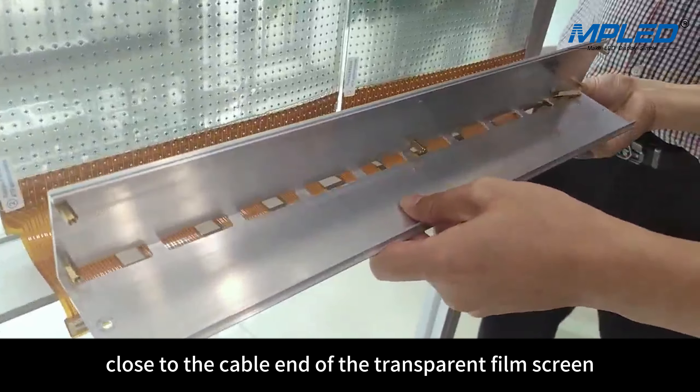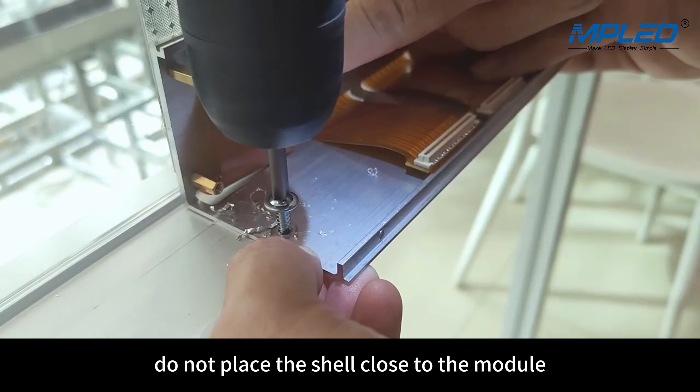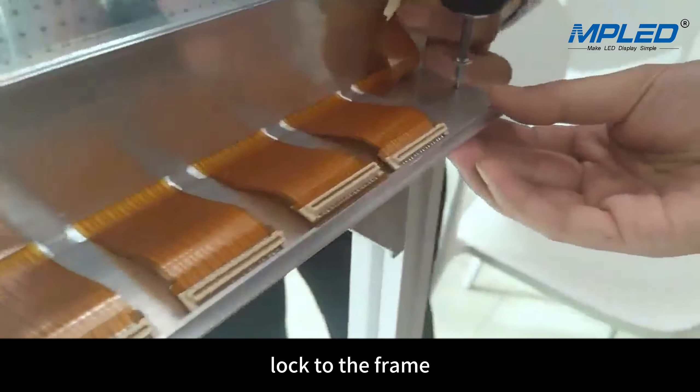Position the shell close to the cable end of the transparent film screen. Insert the cable connector through the avoidance opening. Do not place the shell close to the module. Reserve screw holes in the shell to fix the shell lock to the frame.